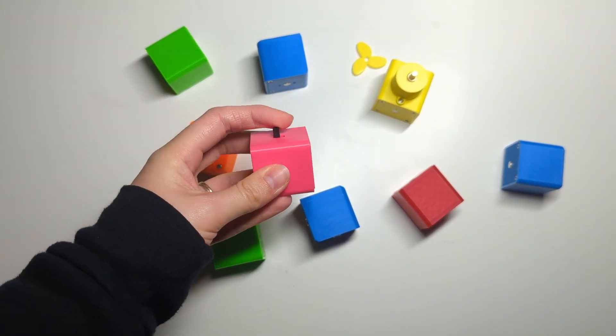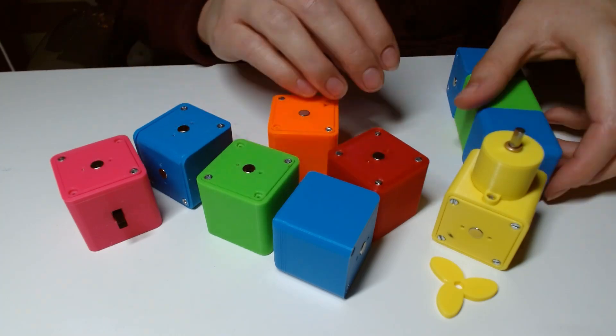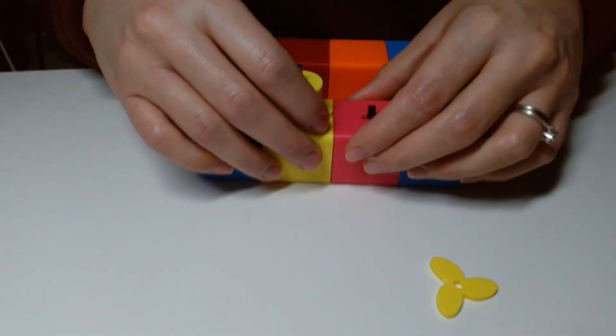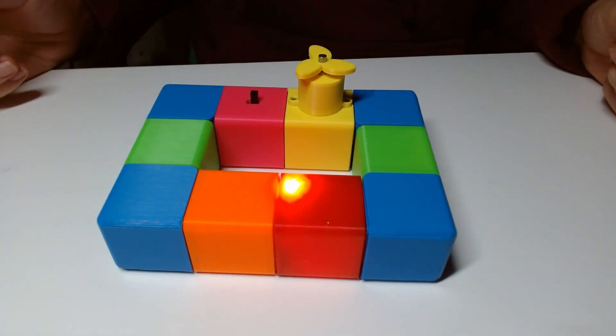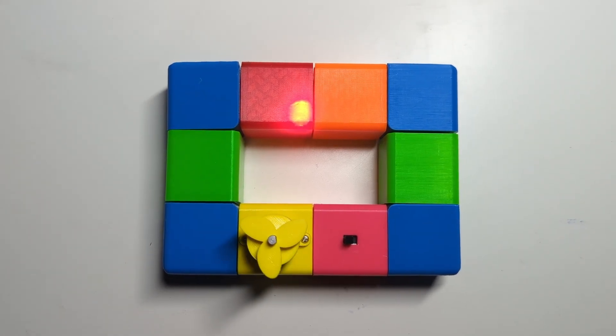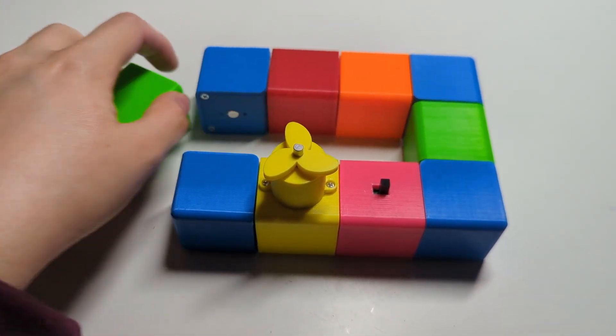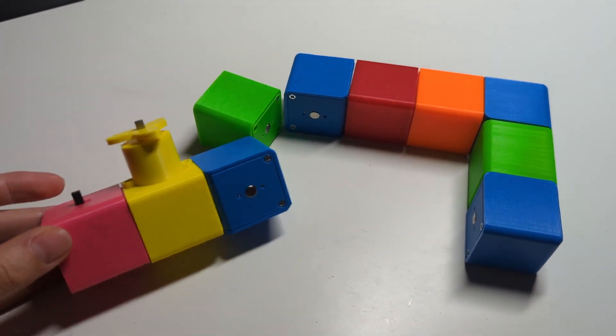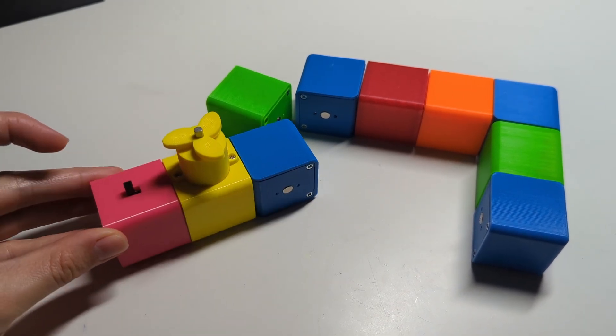Here is the final result. It may not be a very stable circuit, but I certainly like how it turned out and I did learn quite a bit while making it. Anyway guys, I hope you enjoyed watching this video. If you did, please like and subscribe and I'll catch you in the next one. Bye!